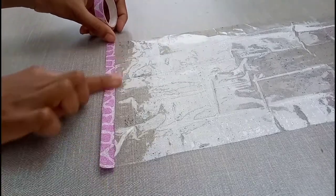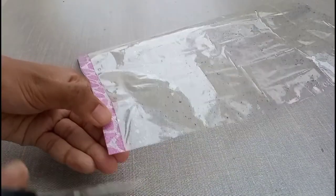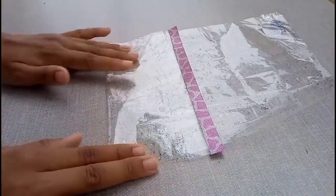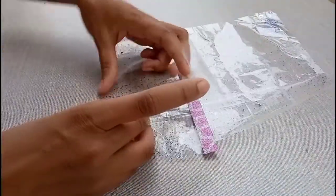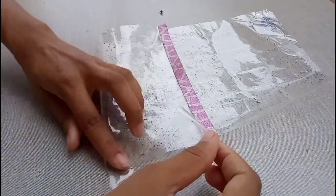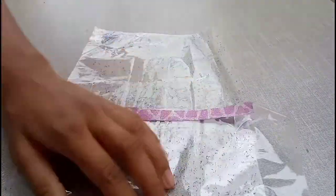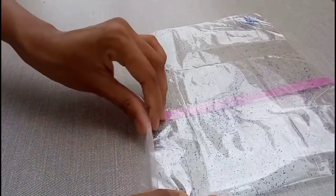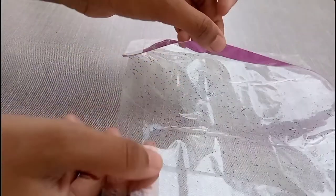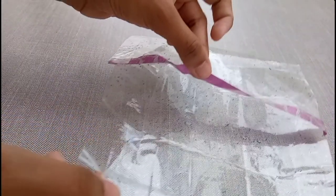First of all, you have to put some decorative tape in this way — you can skip this too. Then you have to turn it and fold it in this way. Make sure that you set everything evenly and then stick it in this way, so you will get something like a pocket.